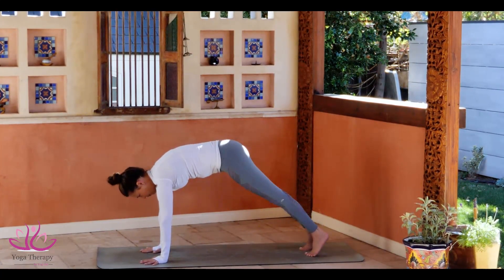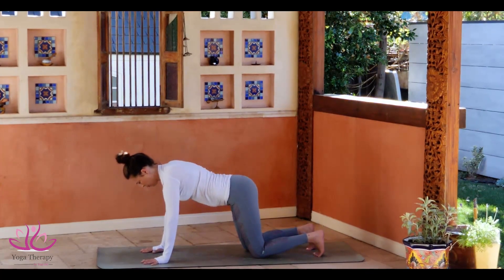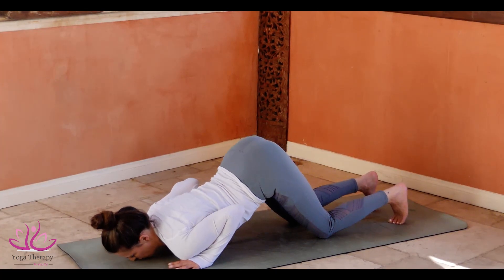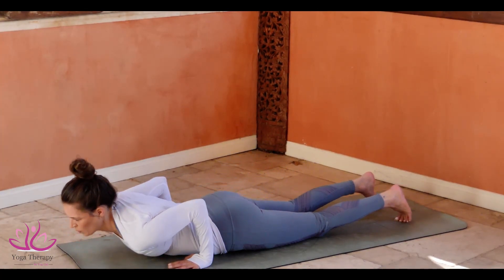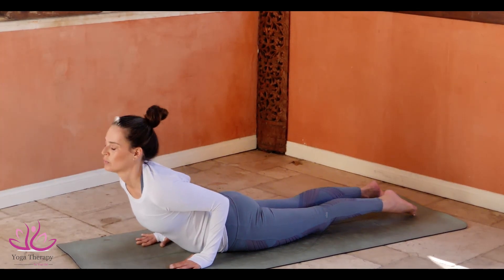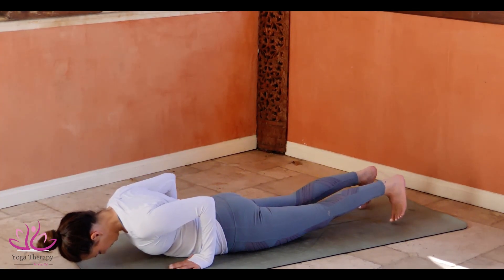Bend the knees. Push up position. Inhale. Go on your navel. Glow your elbows. Buja Pidasana. Tuck the toe. Push yourself to Adho Mukha Savasana.